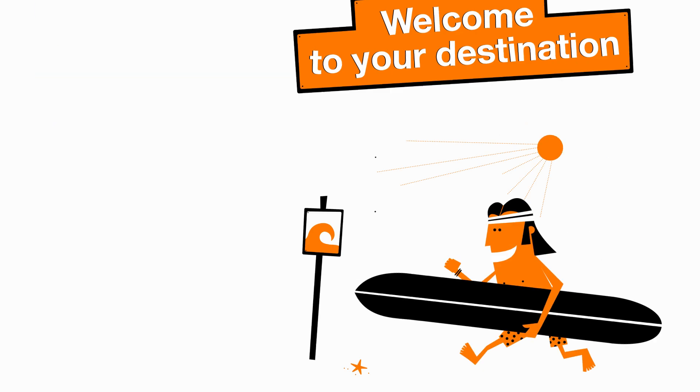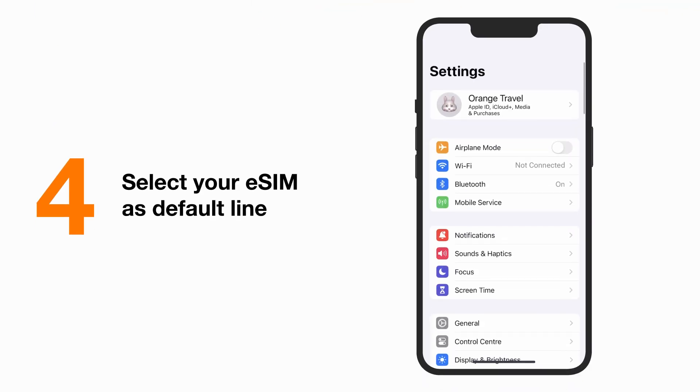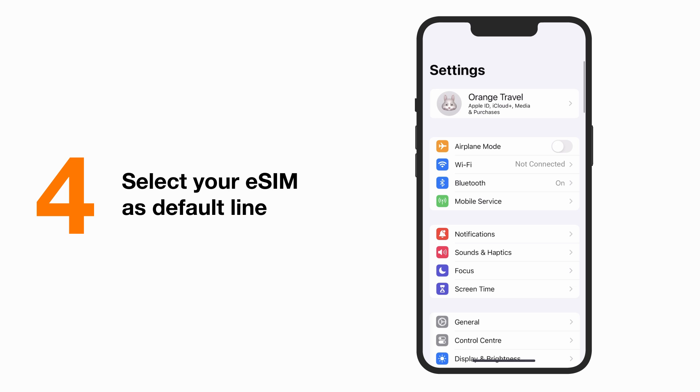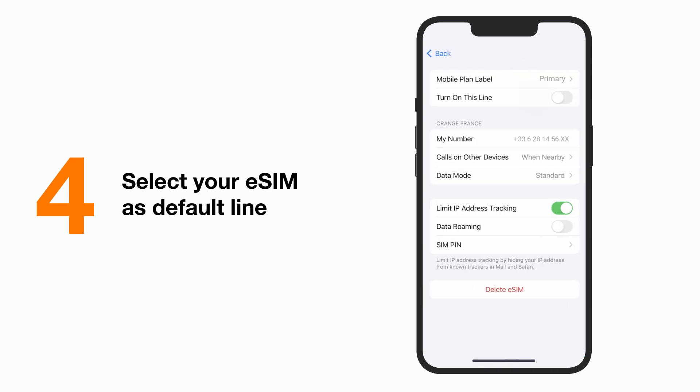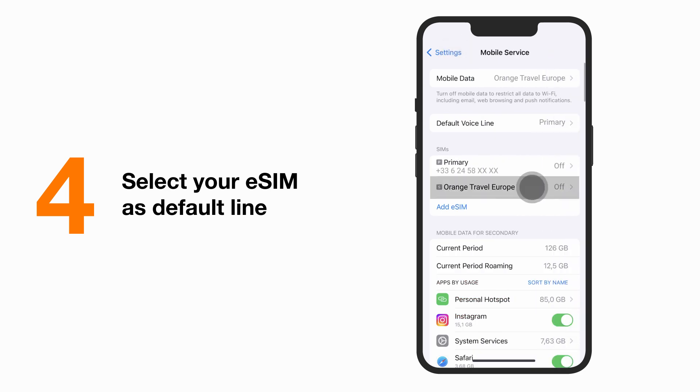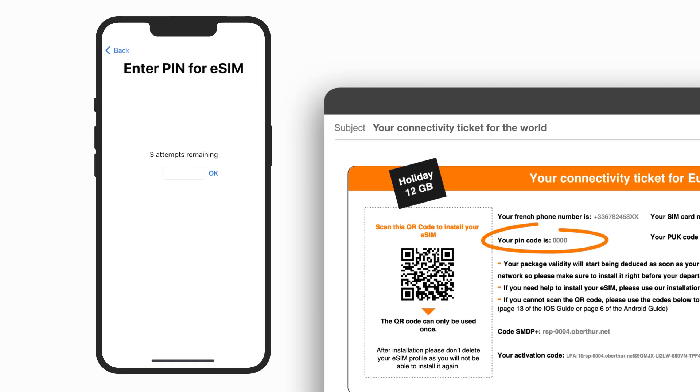Once arrived at your destination, you have only one simple step left to activate your eSIM. Go to Settings and choose Mobile Data. Select your primary card and deactivate it. Go back, select your Orange Travel line and activate it.